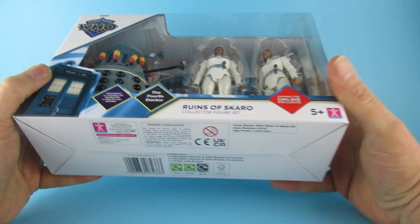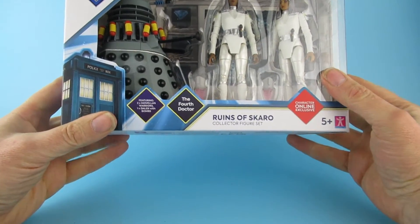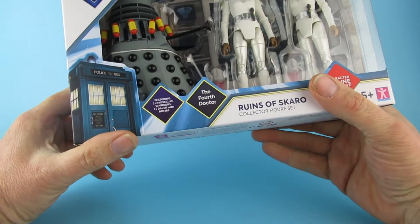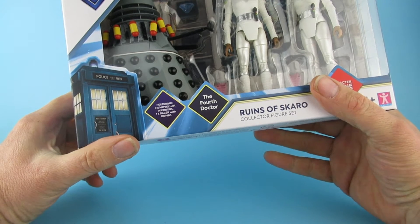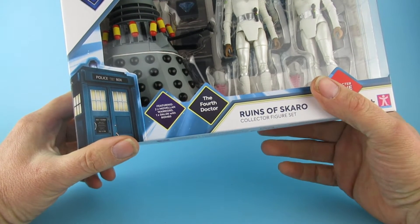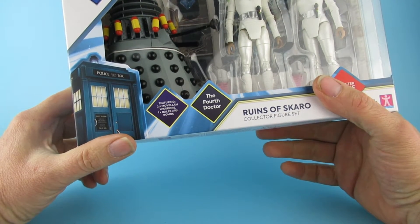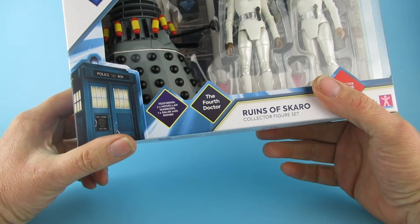Depends how you say it — I say it with a Yorkshire accent, like. Featuring two... Mervellon warriors.